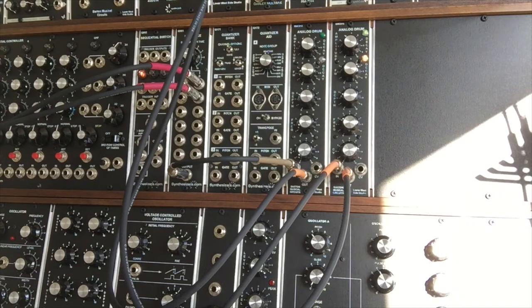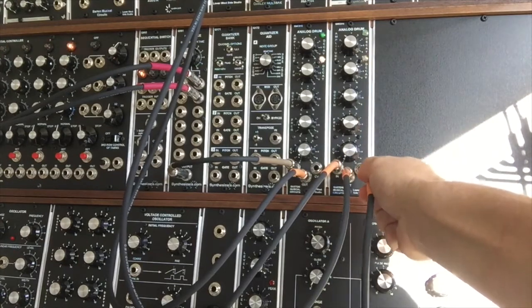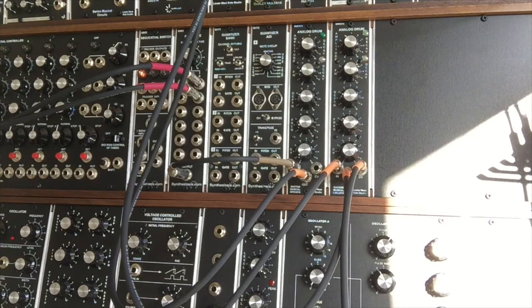I'm going to go into an Oakley dual LFO, take the triangle wave out, and go into the control voltage of our second drum. This is a rather fast pulsing wave — we've got it set at 7 out of 10 on fast setting. I'm going to switch it to slow setting here. Depending on where we are on the wave, it controls our pitch. So you can produce some kind of funky sounds there.